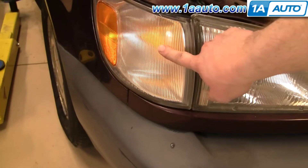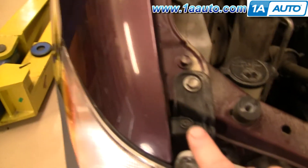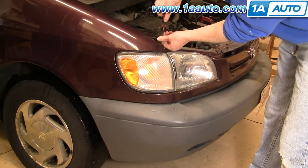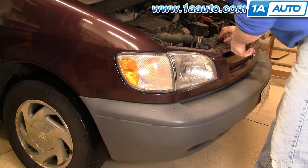To change the bulb or to replace this side marker, first you're going to remove a Phillips screw right here. Once you have that screw out,